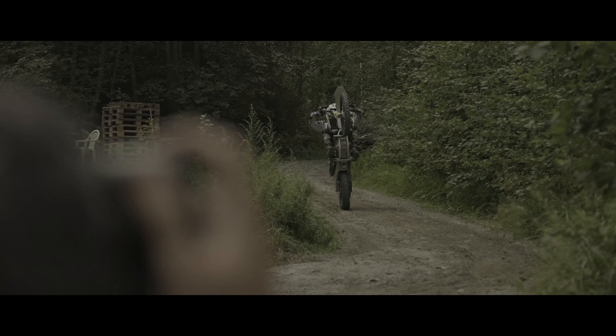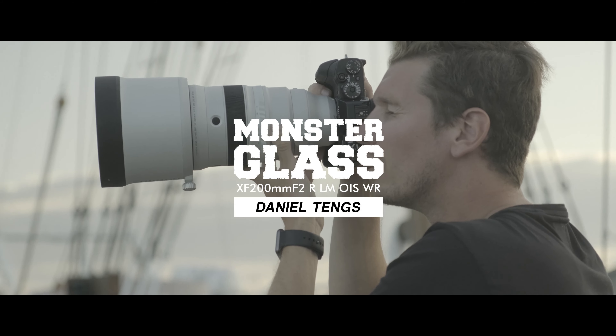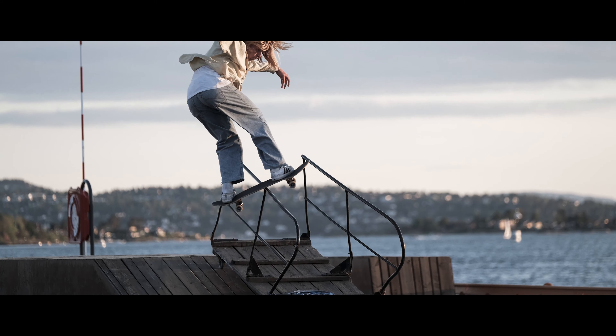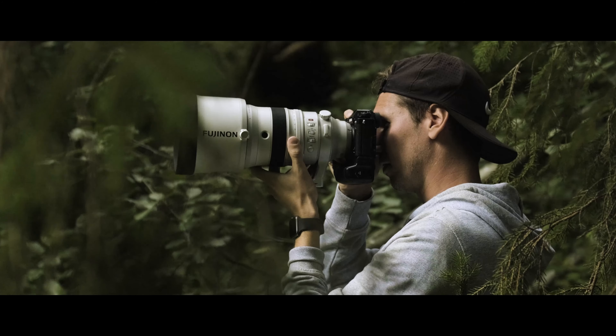The 200mm? Amazing! I've shot with different super zooms or long lenses in different sports venues and this lens — wow! Not only does it look really, really good, it's also a lens made to perfection. It's so fast, insanely sharp, and shooting it handheld at 1 tenth of a second — we actually tried 1 tenth of a second and it was crisp.